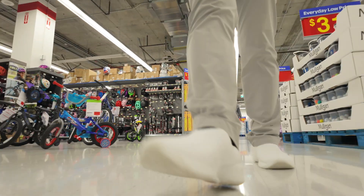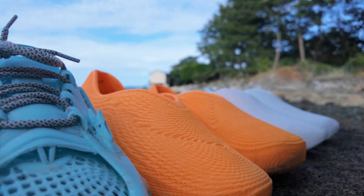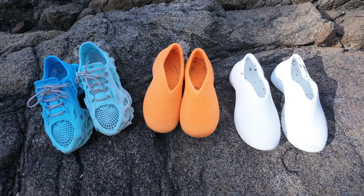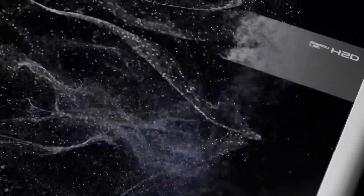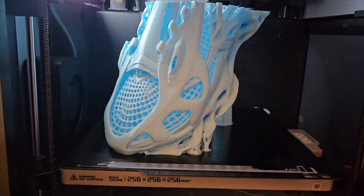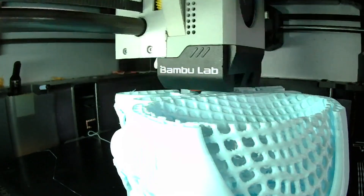I have been printing and wearing 3D printed shoes for the past two months, and my view on the potential of 3D printing has completely changed. After watching the launch video for the BambooLab H2D, I was inspired to print my first pair of 3D printed shoes, and that one project completely changed how I think about making things at home.